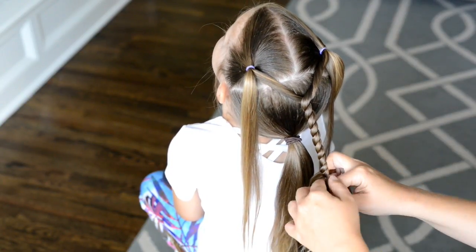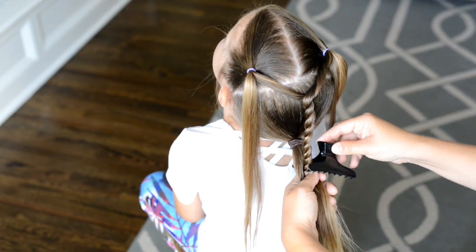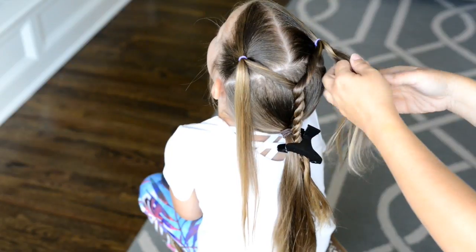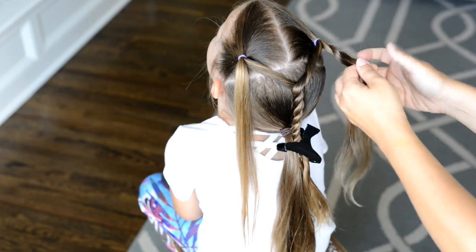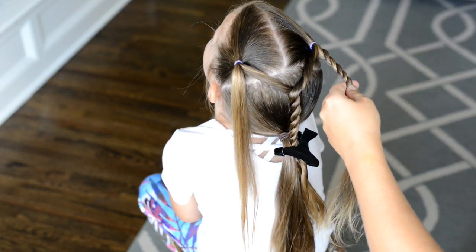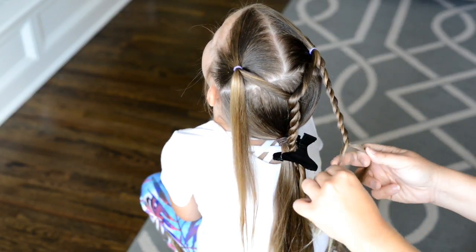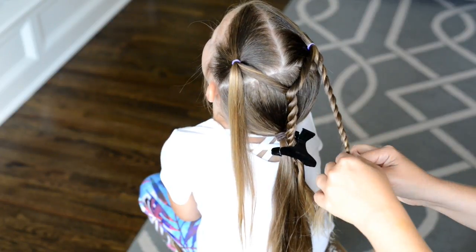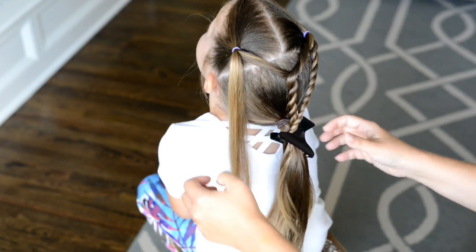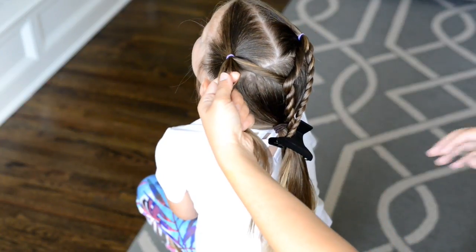Once I get a little bit farther past my ponytail, I'll take my black clip and hold it in place past that low ponytail. Then I'm going to go back to the right side and do a twist with the remaining right side hair — twisting both strands to the right and crossing them over each other. Continue this rope twist down until you get to about where the black clip is, then add it to the clip. I'll repeat those steps on the other side as well.